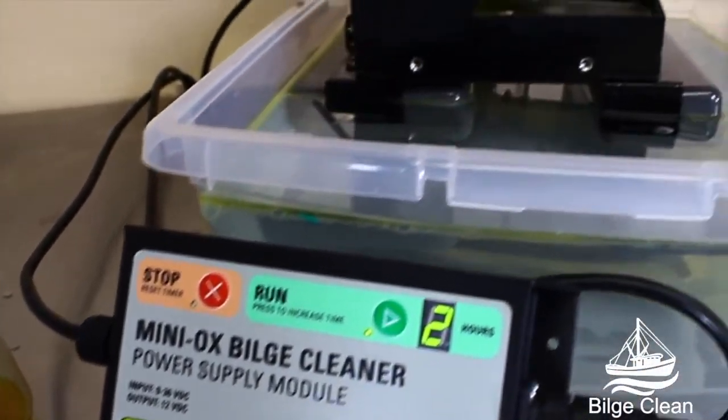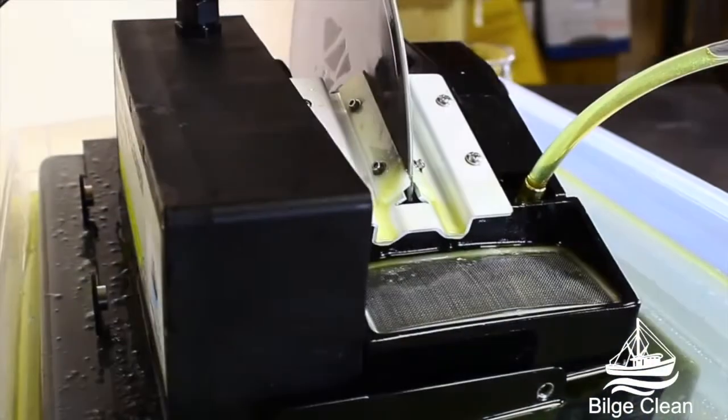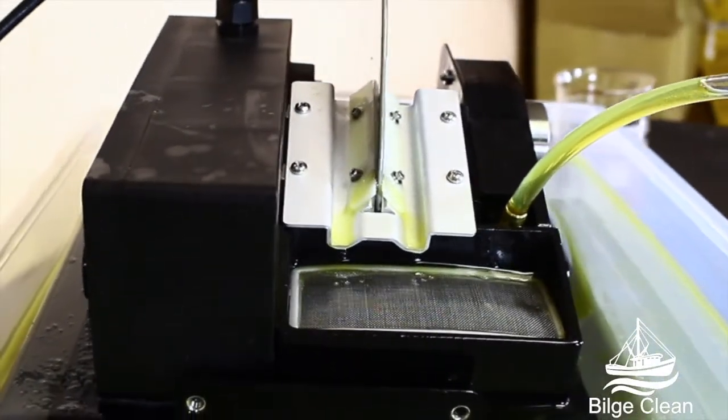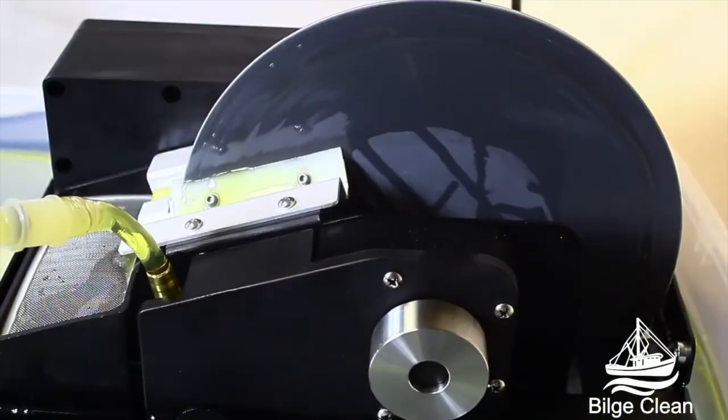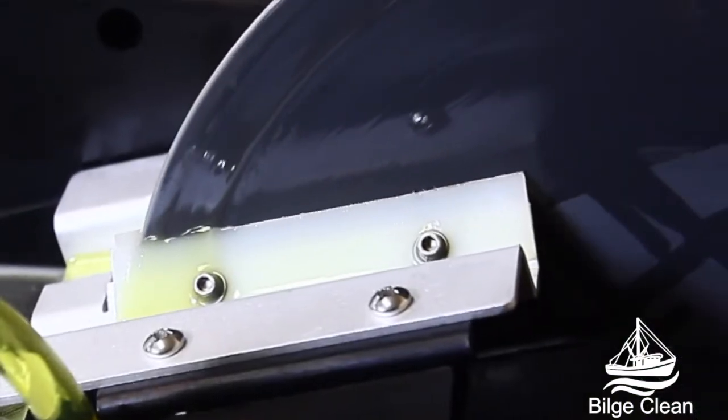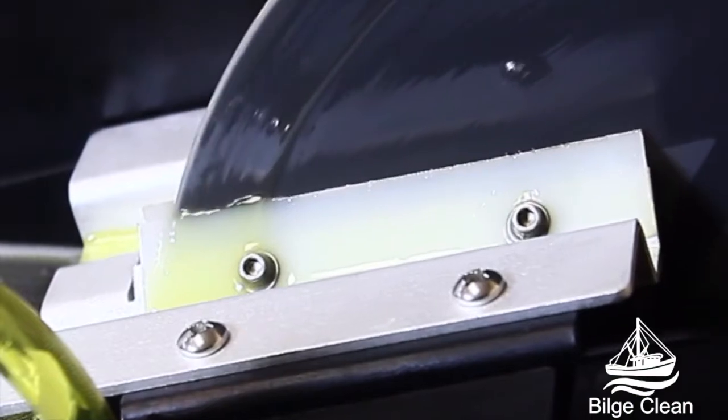We're excited to introduce our new Miniox all-in-one oil removal solution for cleaning oil-contaminated bilges. Produced in North America, this unit meets UL and CE safety standards and removes contaminants to a level below international shipping regulations.